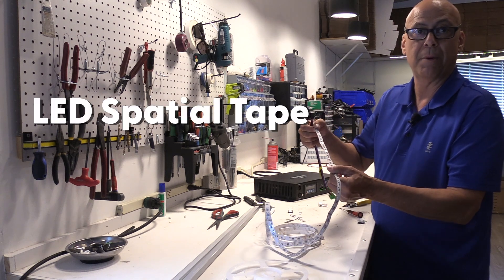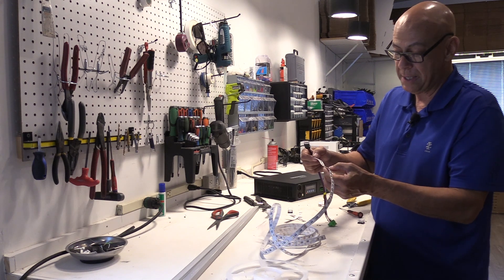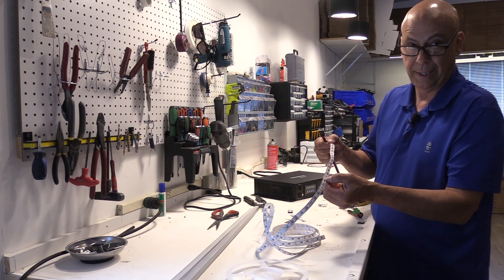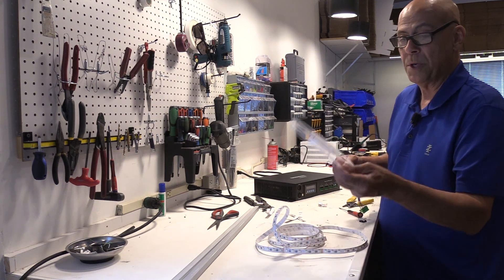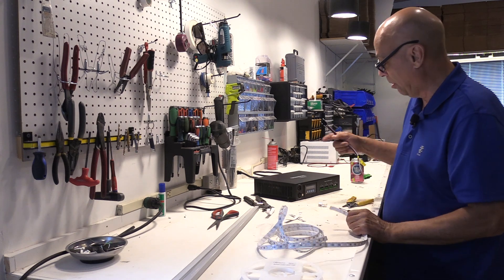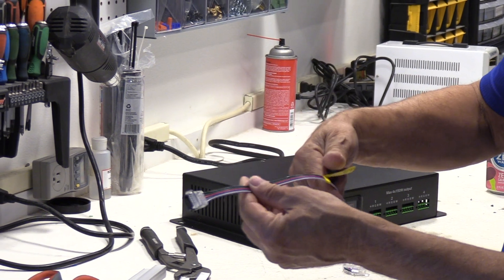This probably looks a lot like the same stuff you could buy on Amazon, but it's not. It's 24-volt, extremely bright, high-quality RGBW LEDs. When you get this on a roll, it is 10 meters. You can put two of these together on one channel of any of our DMX power supplies, so you get different connectors.